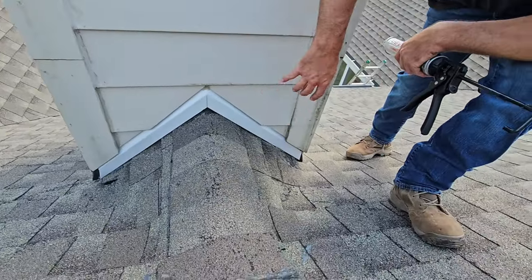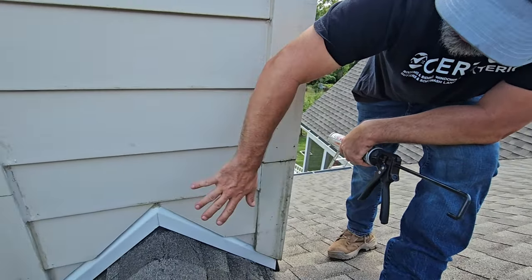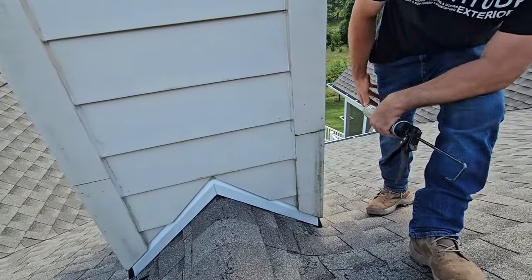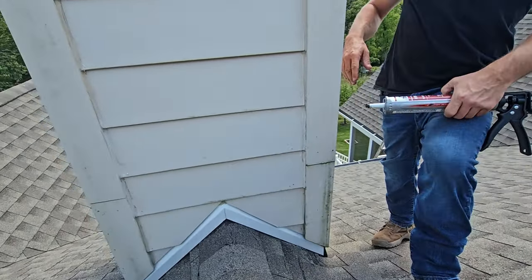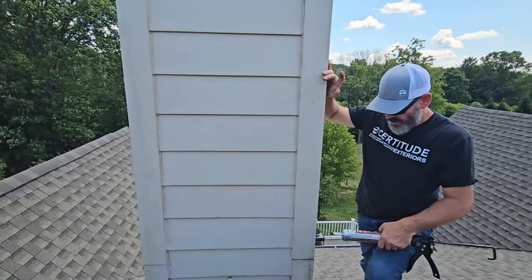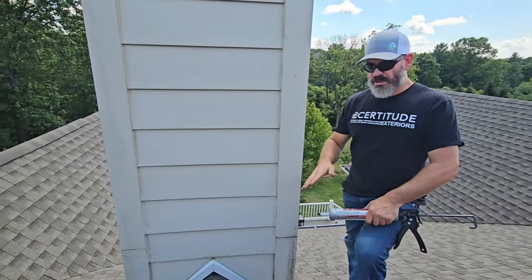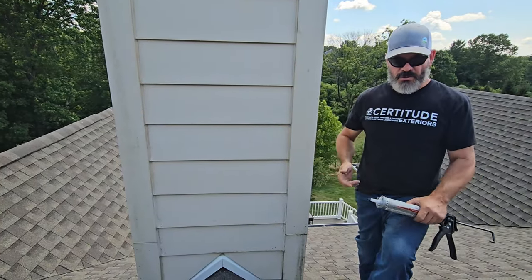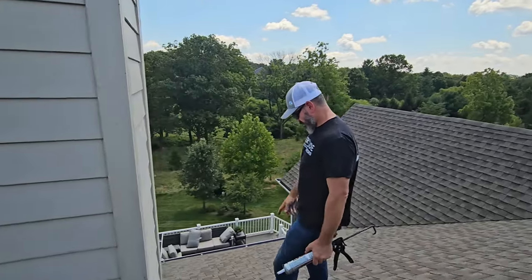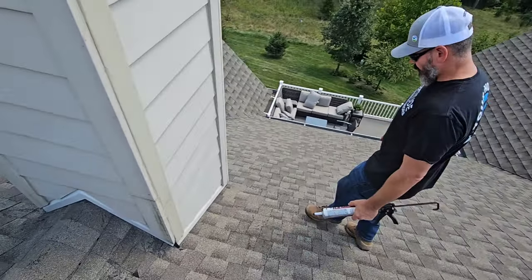See all those scuff marks on the side over here? They cut this out in order to put this stuff in but basically put the same old product back in and caulked everything. It's really disgusting on a brand new house — this was leaking for the homeowner and ended up ruining their ceiling and some sculptures they had inside. This is a brand new house and look at all these scuff marks on a brand new shingle roof.